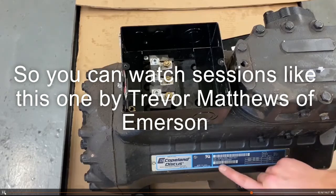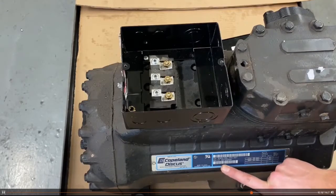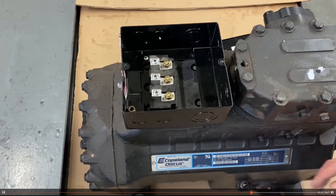The first step is getting out Copa Mobile, scanning the serial number. If you can't scan the serial number or the model number, just punch it in and you'll find that compressor. You will need to select the right application and the right refrigerant, but after that you're in that compressor and you're getting all the specifics.